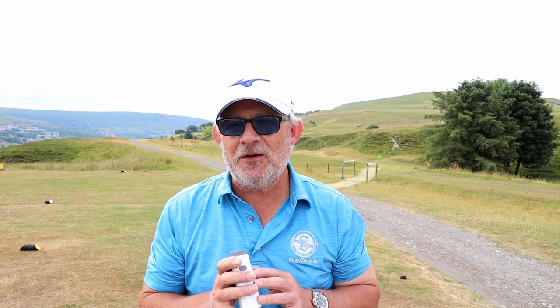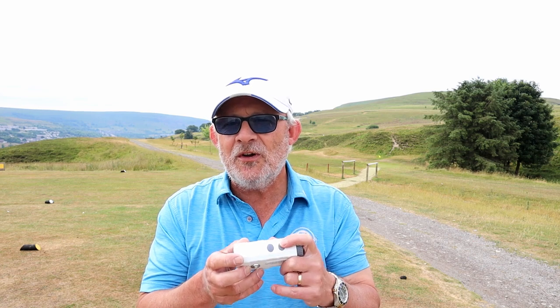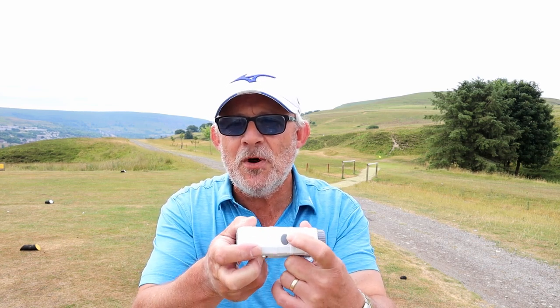Mode 2 is the golf mode. In mode 2 it does pin lock, and when you fire at the pin it vibrates and gives you the yardage. Talking of yardages, you can change it to meters — you switch it on and hit the mode button for about two and a half seconds while looking through the lens and it will change from meters to yards or yards to meters, whatever you require.